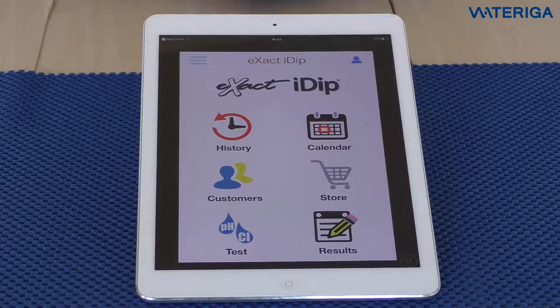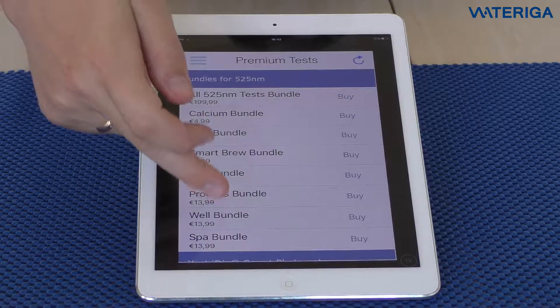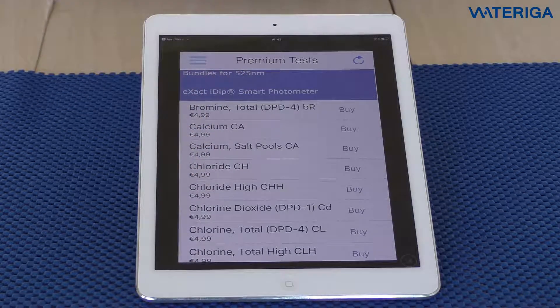In order to use the i-Dip smart photometer, you will need an algorithm for each test. Four algorithms come pre-installed free in the app: free chlorine, combined chlorine, pH, and total alkalinity. If you would like to do any additional tests, you will need to go to the store and buy them. Hit store, and you can see all available algorithms there. They will be updated as new algorithms are developed and will be available for everybody to purchase.